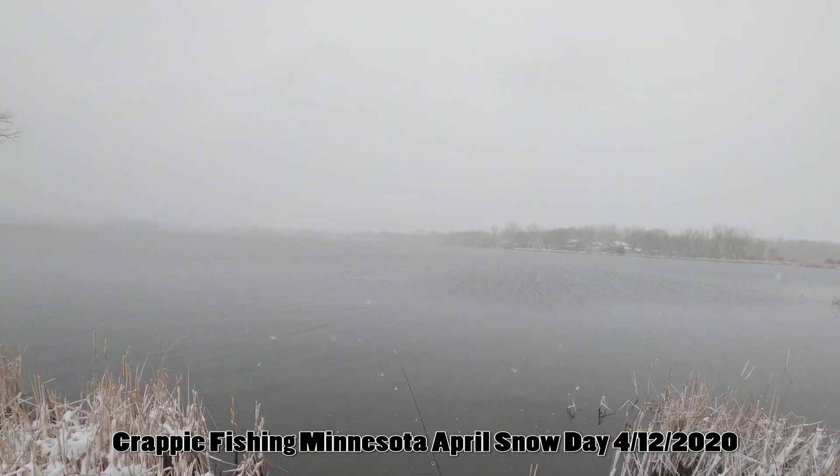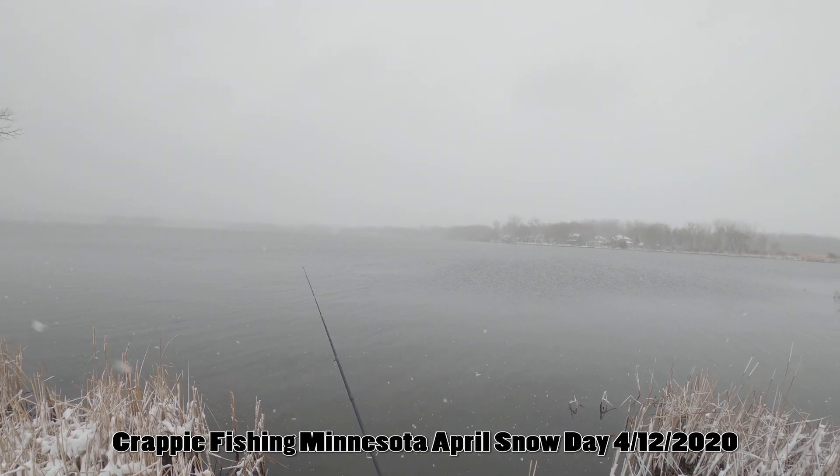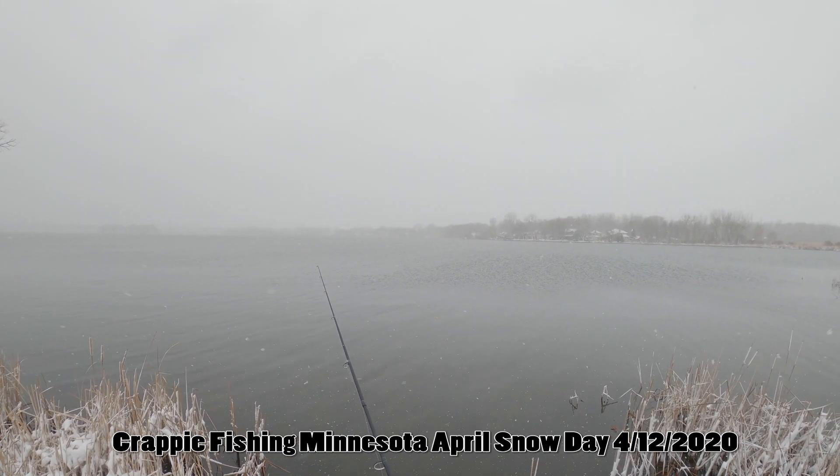There's definitely stuff here. Not sure if the crappies are still here, but there's something — little stuff.